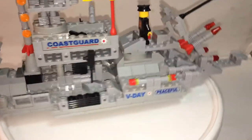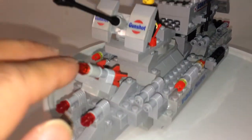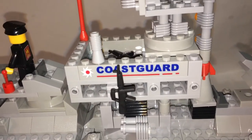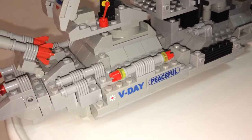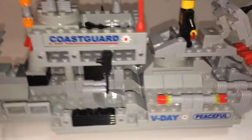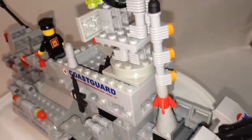Let's start with the ship — here's a 360 view. You have guns in the back, one in the front, and two missiles. You have your radar dish and your coast guard decal. This is a V-Day peaceful battleship — not sure if that means Veteran's Day or Valentine's Day. It says 'gunshot' here, and those are printed pieces. The only flaw is this part is just a little bit loose, but otherwise the pieces hold well.